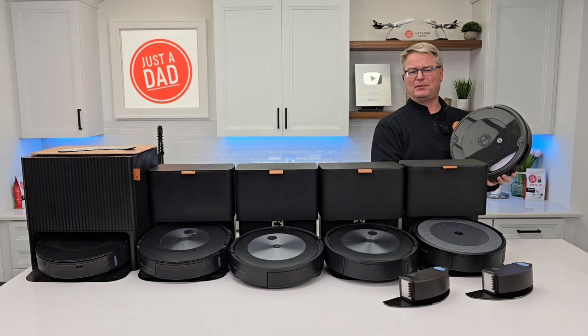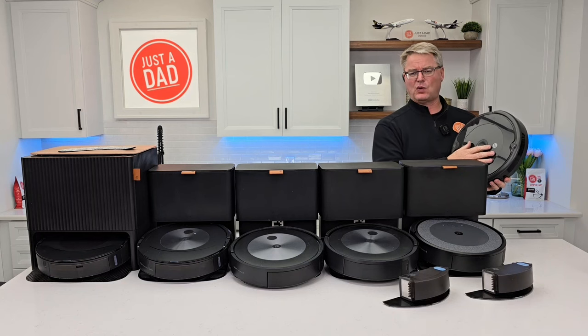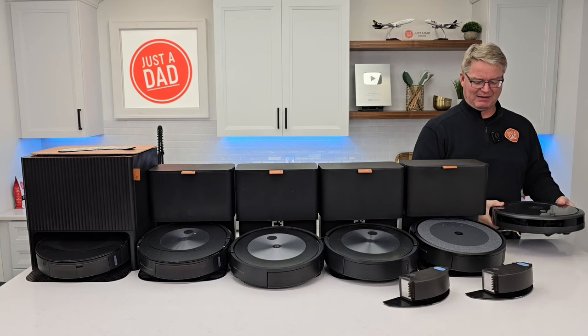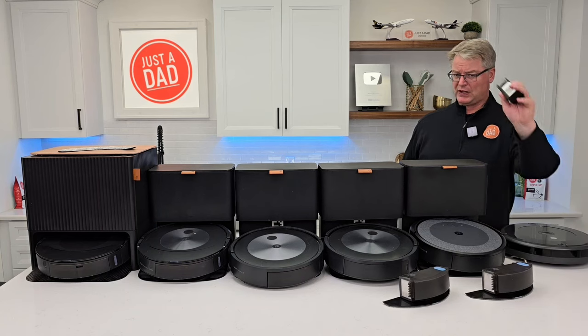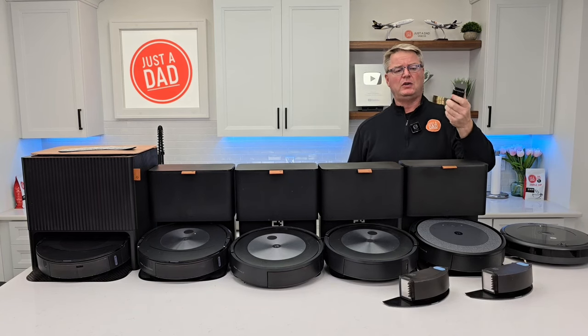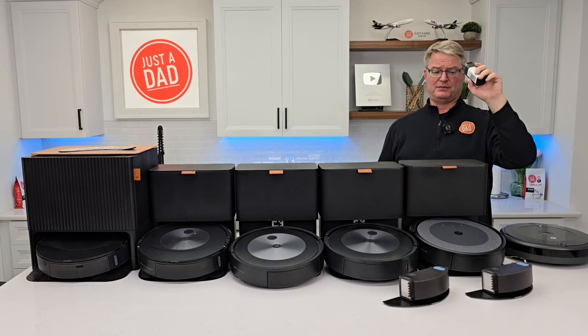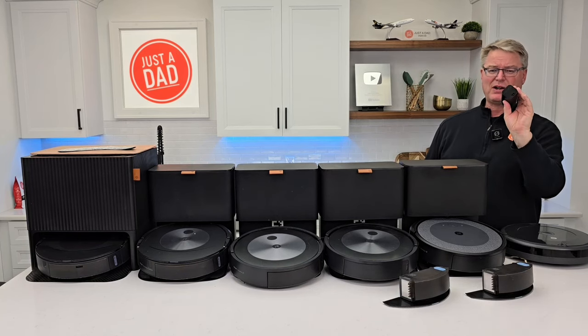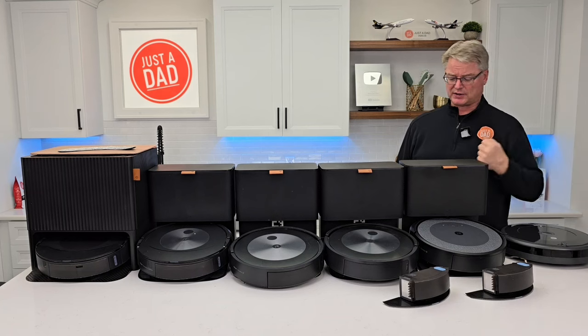There are three or four models in the 692 and 694 range — they're going to have the same basic technology. These virtual walls — you can get a two-pack for about $25 and they actually work very well. They're small, battery-powered, so you've got to replace the batteries, but they do work.